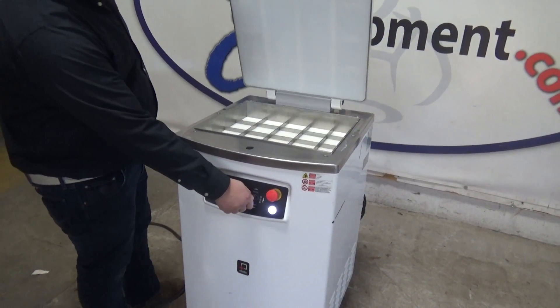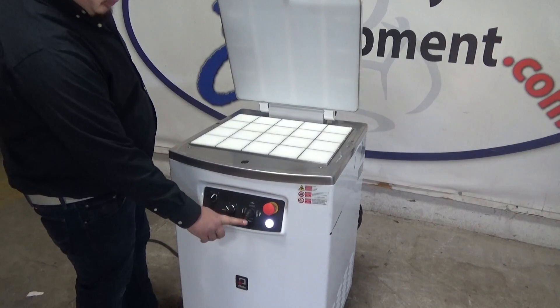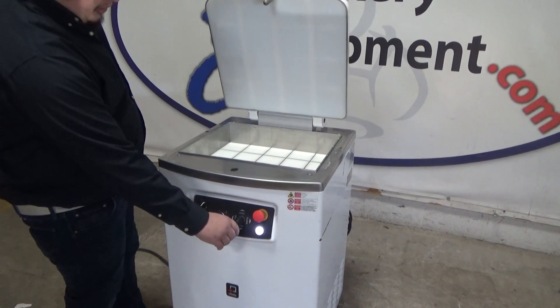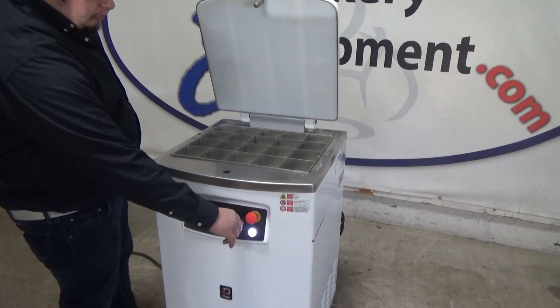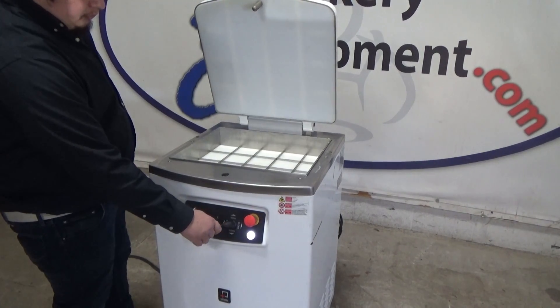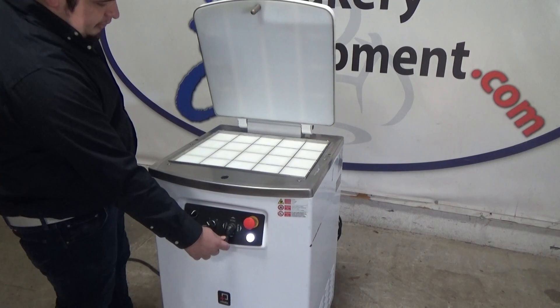This is to raise. Lower. Cut. Lower. And this is to press. Lower it back down.